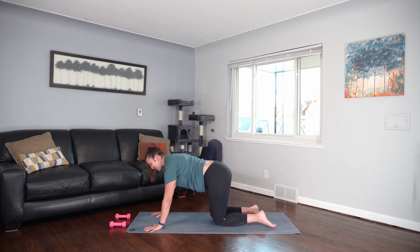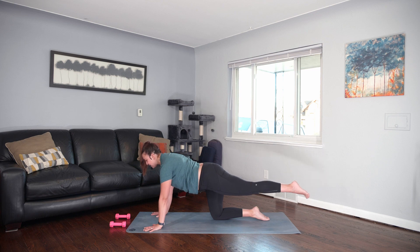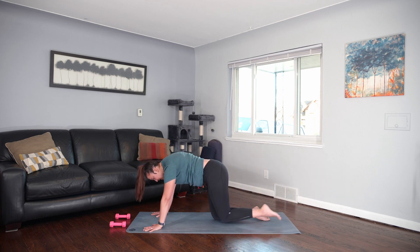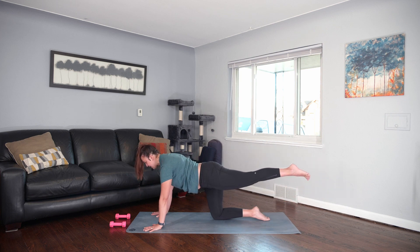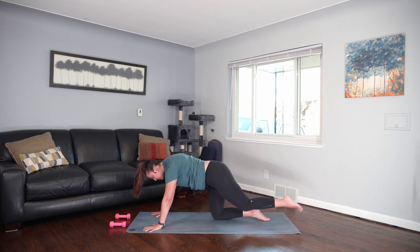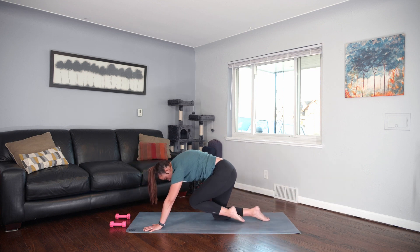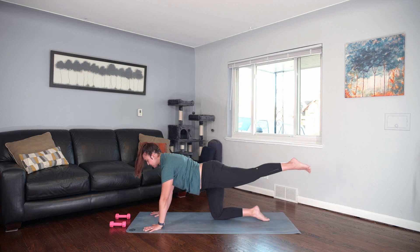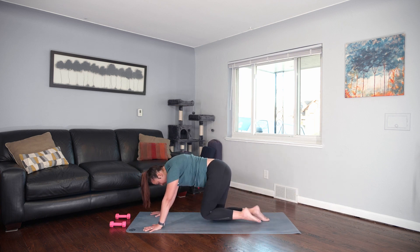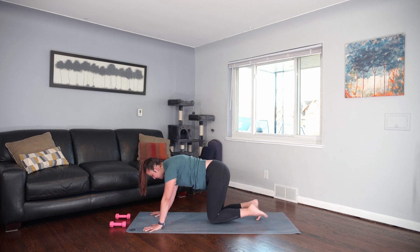Send your left leg back. Outer left hip spins down. Knee to nose — exhale. Press into the palms and round. Inhale, left leg back. Exhale, knee to nose, tuck and round. Tuck and round. We've got two more. Last one. Tuck the right toes under. Knee to nose. Keep the knee bent.